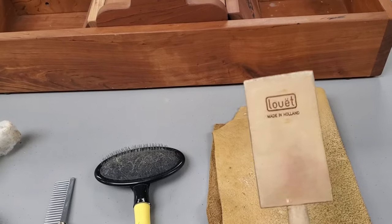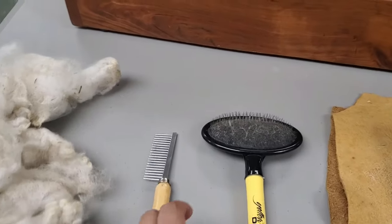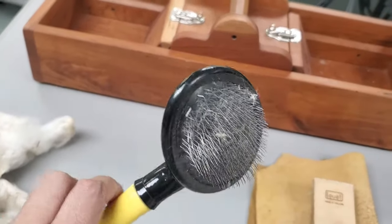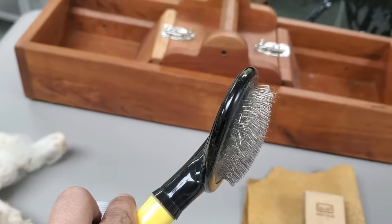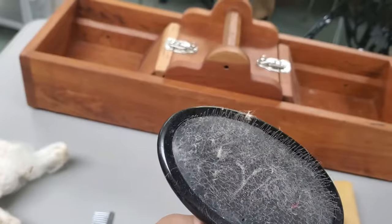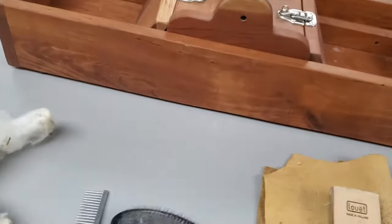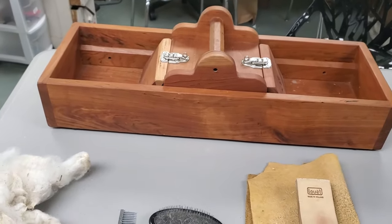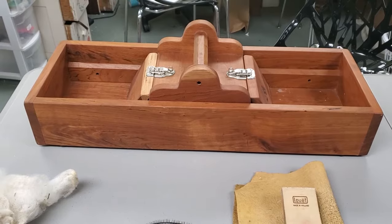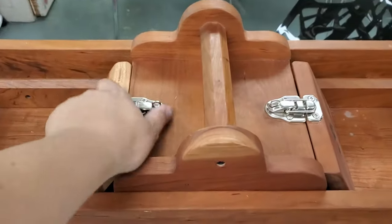I use this tool with a piece of deer hide to prevent it from ripping up my clothes. If you don't happen to have a flicker brush like this one, you can also use dog brushes. This one has been fairly useful — it has the bent tine teeth similar to the flicker brush, however it is not sharp because it's used for a dog. I am very much invested in processing my own fleeces, so I have also invested in buying a wool picker. This is a box wool picker.